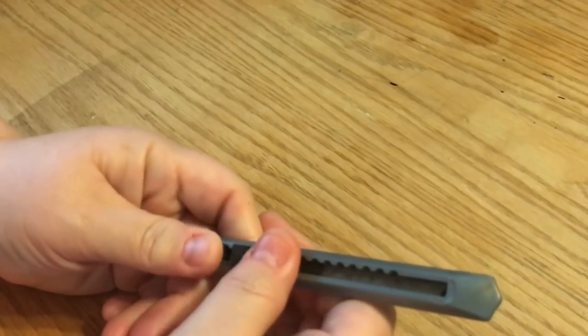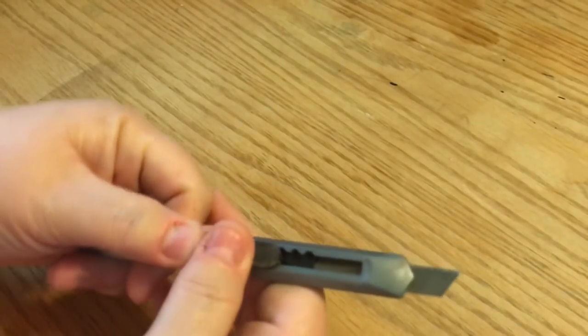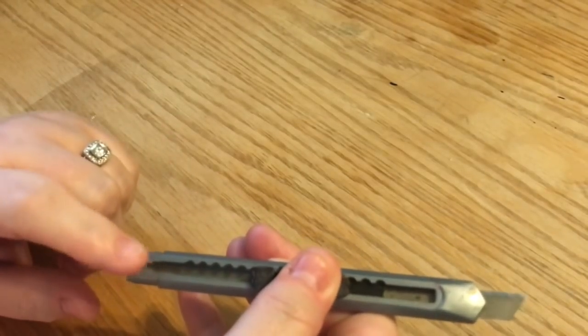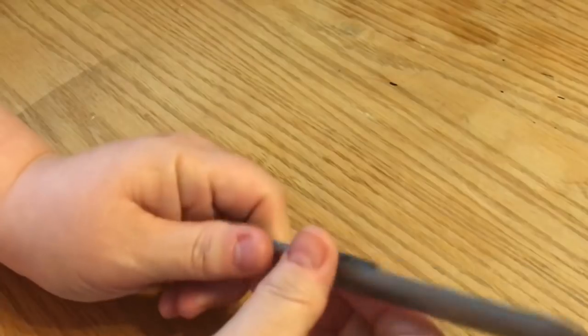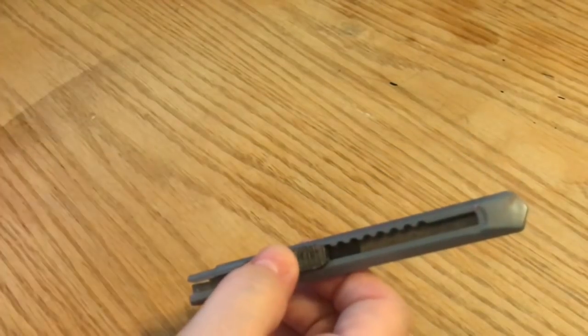The next thing is also a cutting tool — a craft knife or utility knife. You can get these at the Dollar Tree, usually two for a dollar. You snap the blades off when they get dull. A craft knife, utility knife, or even an X-Acto knife would work.